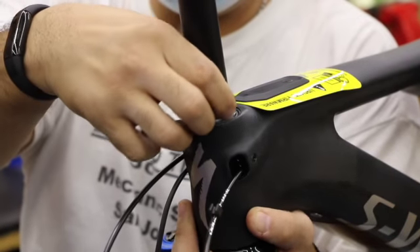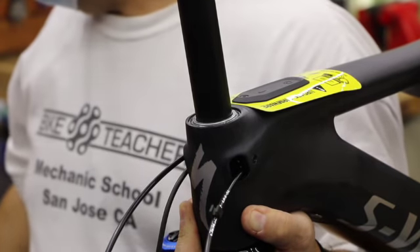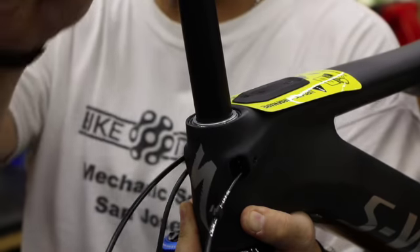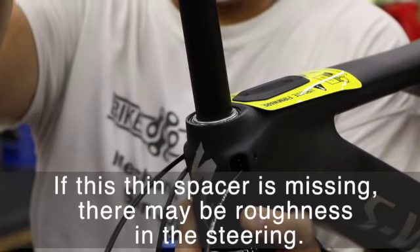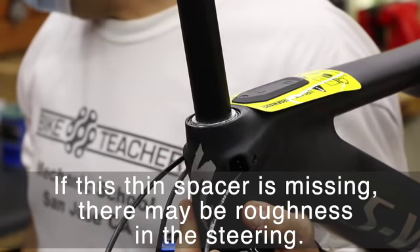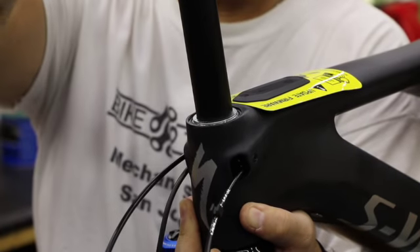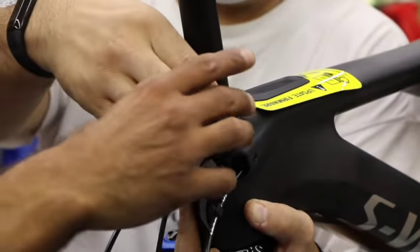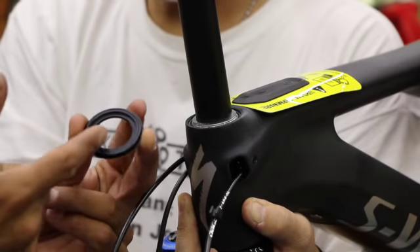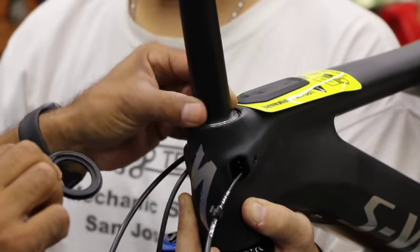The split means that once you put more pressure on it, it's going to widen up, making sure everything stays in place. Then throw that very thin washer on top — that helps ensure we get pressure in the correct area of the bearing while still allowing it to spin. Then we've got this little cover with 'FSA' on it; it may have a rubber o-ring on the inside. If it does, put a little light grease on the o-ring — it's just to keep dust out.